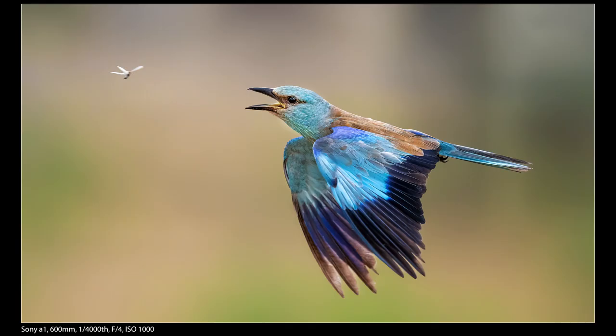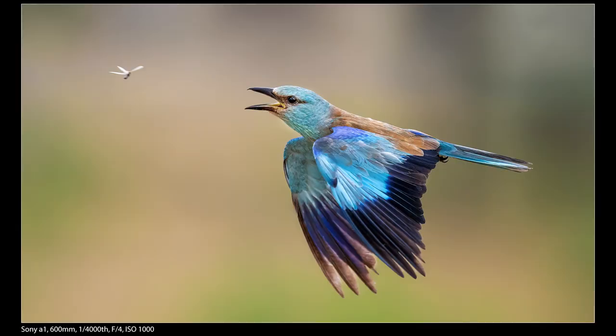Next we have a European roller going after what I think is a termite. We were driving along and came to an area where these termites were all flying around, and the rollers, some starlings, and other birds were all swooping and diving to catch them. We stopped and stayed there probably half an hour to 45 minutes. I got really lucky catching this shot — the frame before it had no termite, this one had the termite, and the frame after had none.